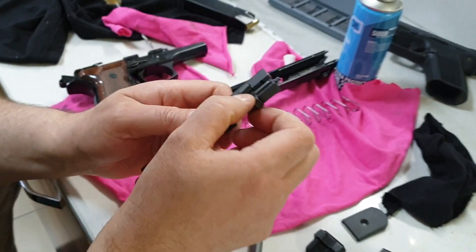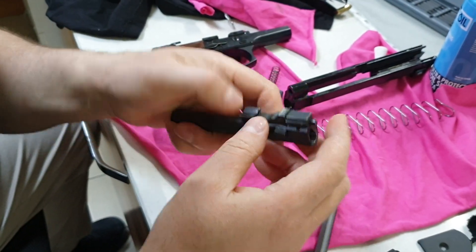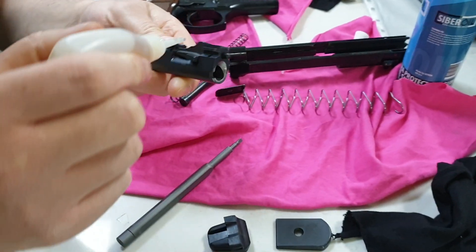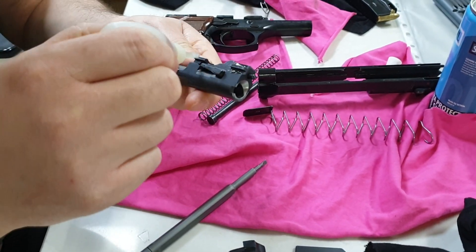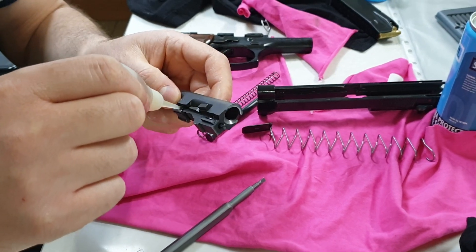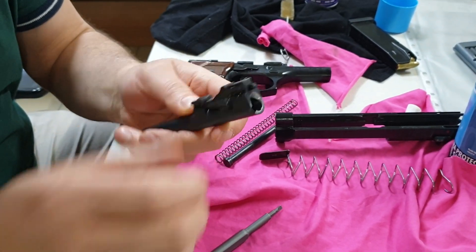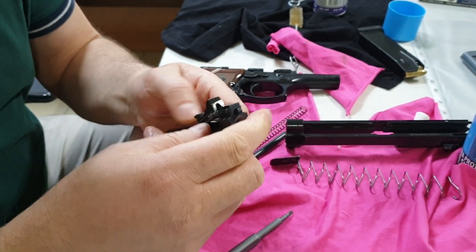Burası kilit. Bu F92'lerin en önemli noktası. Bunlar da sürgünün geçtiği yerler — buraları. Buraları yağlı kalacak. Yani silahın namusunu siliyoruz, kuru bırakıyoruz ya.